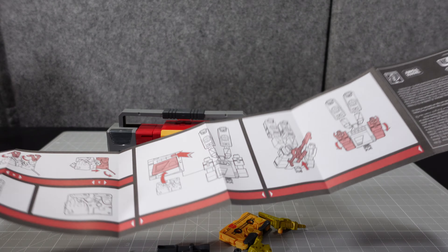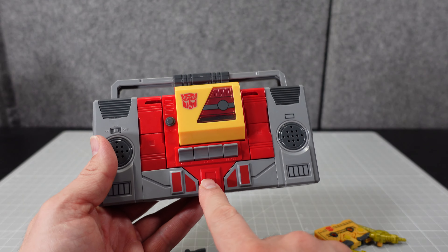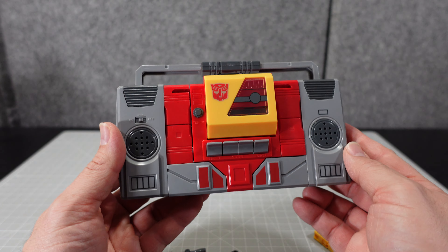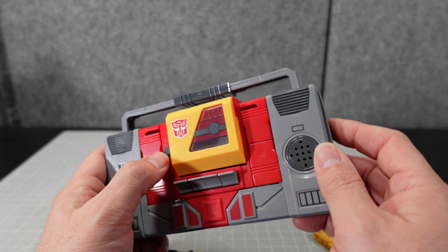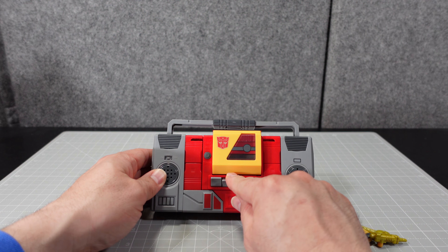Here's the instruction set — it gives you all the instructions to transform all of them. Looking at the figure, he's got all these nice tampo details, including a tampo-printed Autobot symbol. There are some red tampo markings — not stickers. In the original release, this is where the rub sign was located, but there's no rub sign on this reissue.